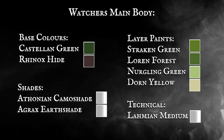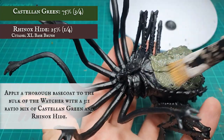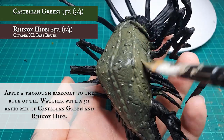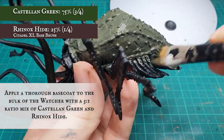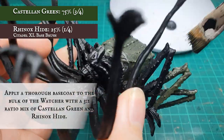The main body of the Watcher was base coated with a three to one ratio mix of Castellan Green and Rhinox Hide. This includes the upper areas of all the tentacles, all around the legs, the main torso, and reverse of the neck crests. The texture of the Watcher's skin is very rigid and very inconsistent, and there are also a lot of gaps, nooks, and crannies that we need to make sure we get a good even coverage of with this base coat.